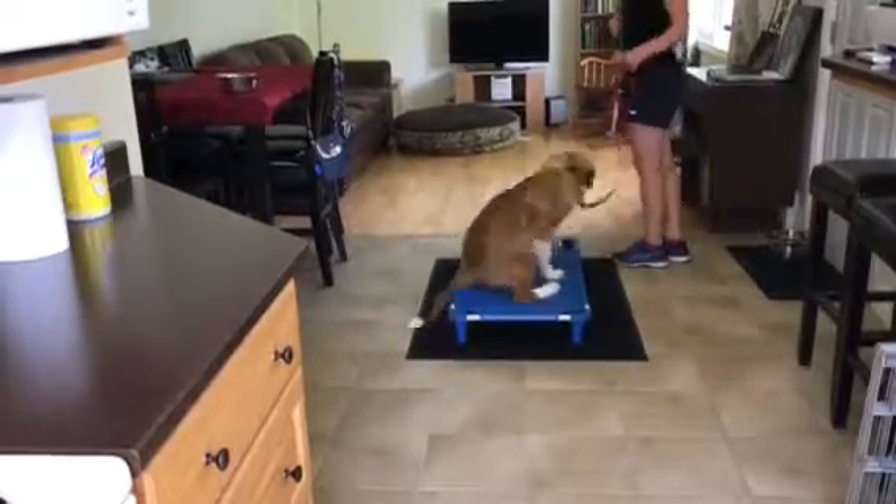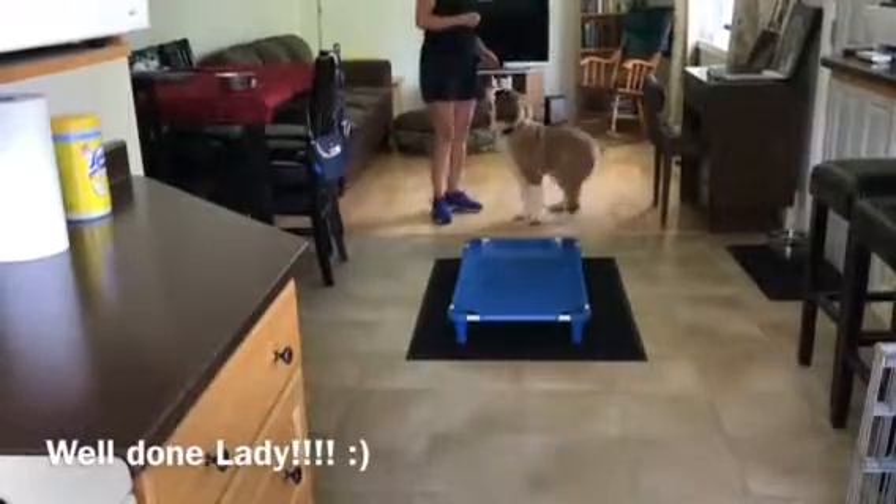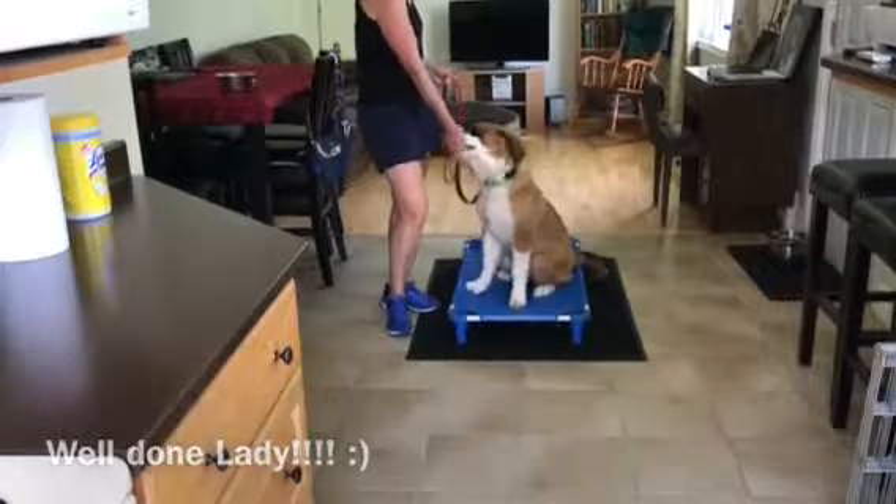As we practice this over and over, Lady really starts to get the hang of it and she's doing a really great job. You can see how tuned in she is to me — the leash is nice and loose, and she's understanding the exercise and doing it confidently and comfortably. Great job, Lady!